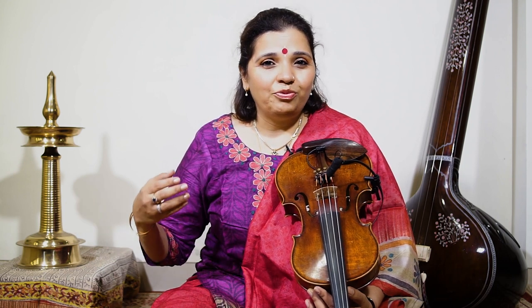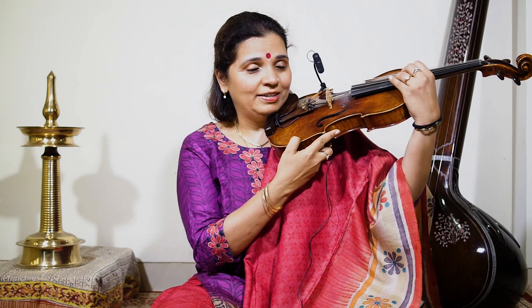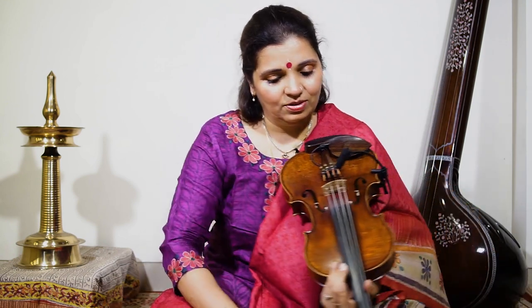Because of that, my hands are free and the collarbone holds the violin. This is the main reason why we are able to play all the glides, slides, gamaks, murkis, and everything in Indian music — which is not possible if you hold the violin the Western way, because you need support here to move your hand up.